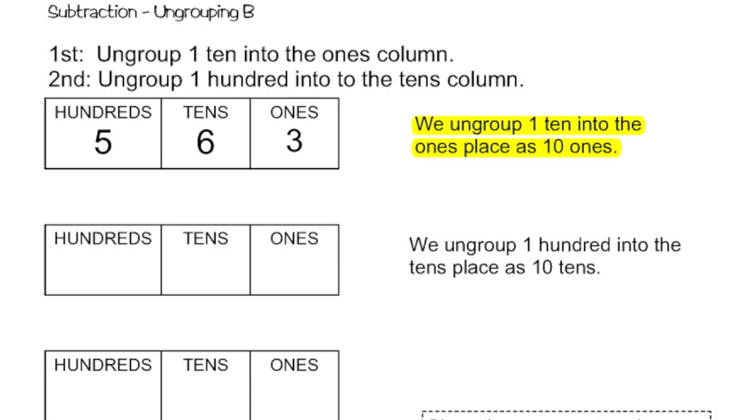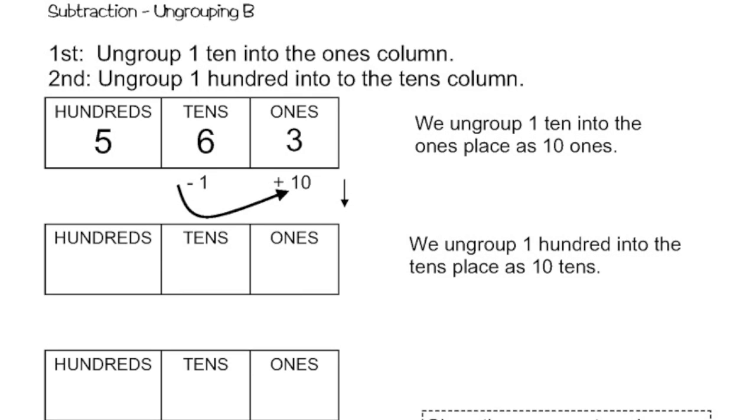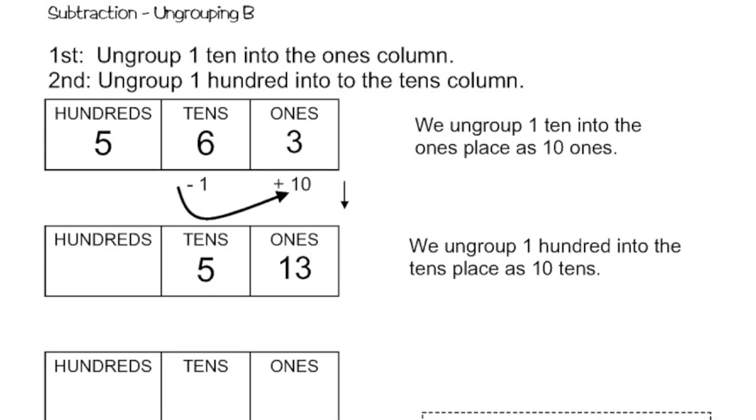So I'm going to take one away from the tens. Taking one ten away is like adding ten ones at the same time. So six minus one is going to give me five. And then I'm going to add ten to the ones column, so that's going to be three plus ten, which will give me thirteen. And I still have my five hundreds.